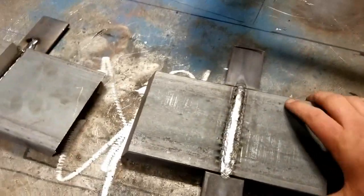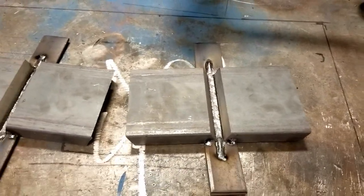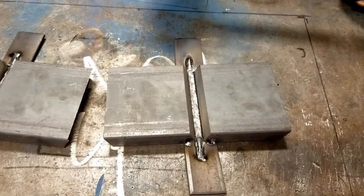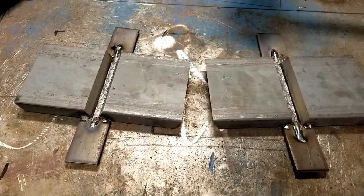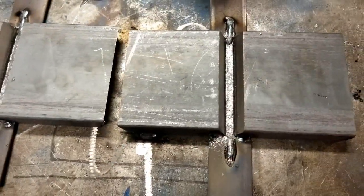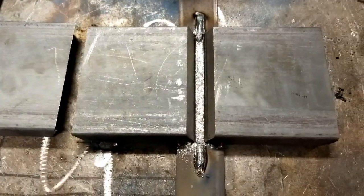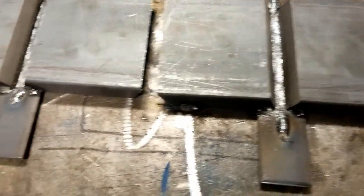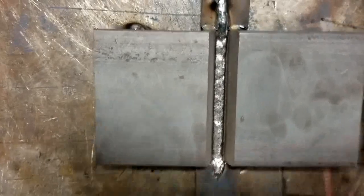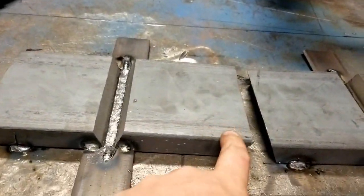The other plate I'm simply going to weld. I'm not going to give any thought to heat input, although I'm not going to allow it to get excessively hot. I'm going to run beads that are large — I might weave slightly, though I'm not a fan of weaving with flux core on the flat. I'm certainly not going to run small stringer beads and not going to be concerned about allowing the plate to cool between passes. Both plates have the same root openings, the same face openings, and were rooted in the same amount of time at the same settings. They should have the same amount of material as a baseline. Right now the plates are tacked down both front and back, so distortion will only manifest itself by the plate rising up.